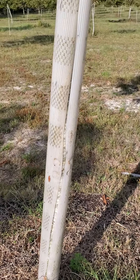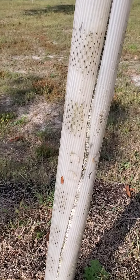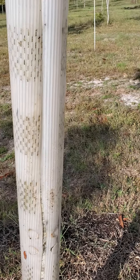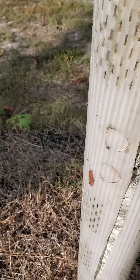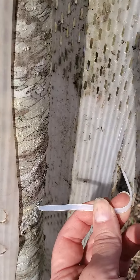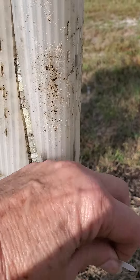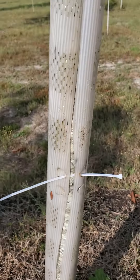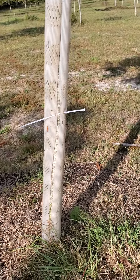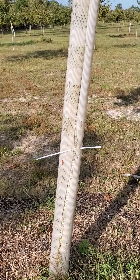I take one of my tree tubes and wrap it back around the tree. This year, because I don't have the help I normally have, I use a zip tie and just thread it through two of these holes and zip tie it shut. Just one place to zip tie it is enough to keep it up so that deer will not affect it.